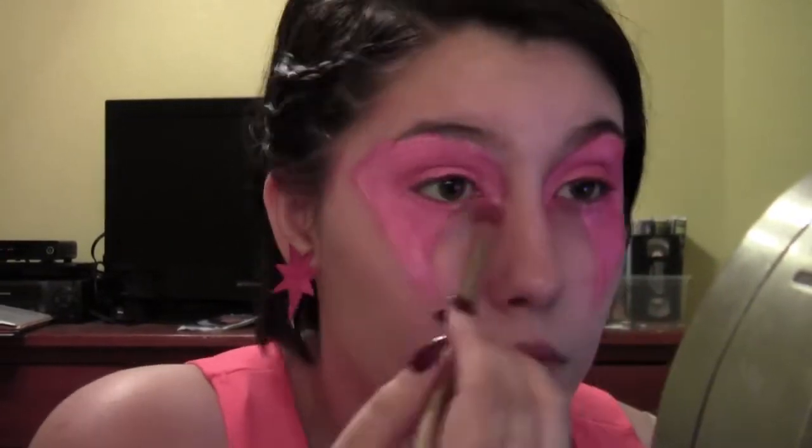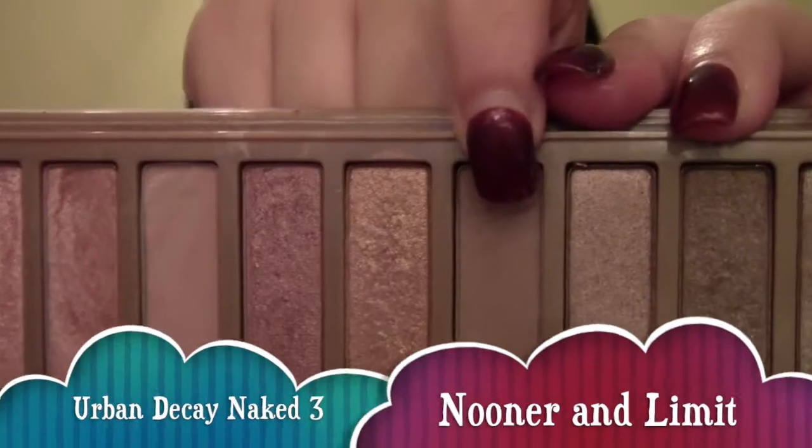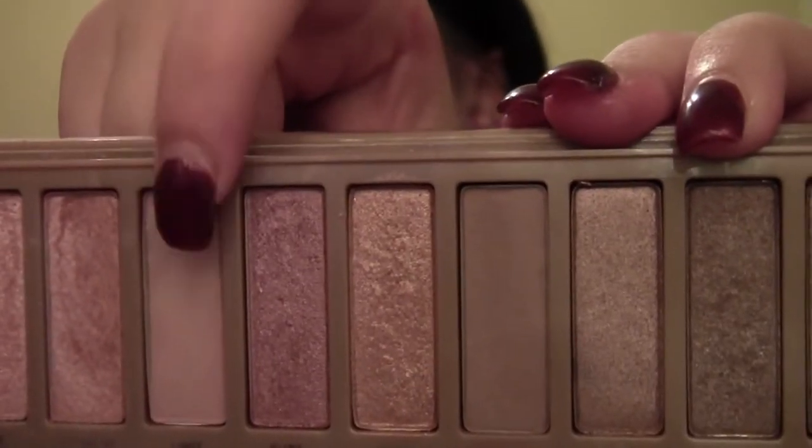Because in this look — it's Halloween, go big or go home — so if you want to put glitter all over your face, put glitter all over your face. I'm now taking Nooner and Limit from the Naked 3 palette and applying that into my crease to give more depth to the eyelid.